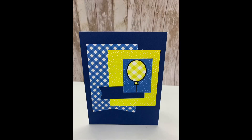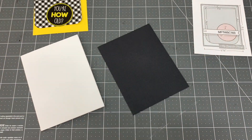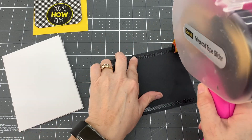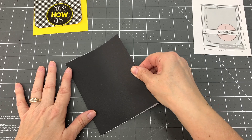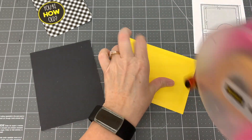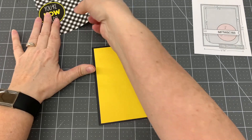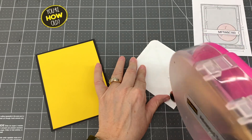And here is the completed card. For my 11th card design, I used card sketch number 183 by My Favorite Things. I cut a piece of black cardstock to 5½ by 4¼ inches and adhered it to the card base. I cut a piece of yellow cardstock to 5¼ by 4 inches and adhered it to the card. I cut a piece of black and white patterned paper to 4 by 3½ inches, rounded two corners, and adhered it to the card. I adhered the "you're how old?" circle cut-apart to the bottom right-hand corner of the black and white patterned paper. I was able to make one card with this design.